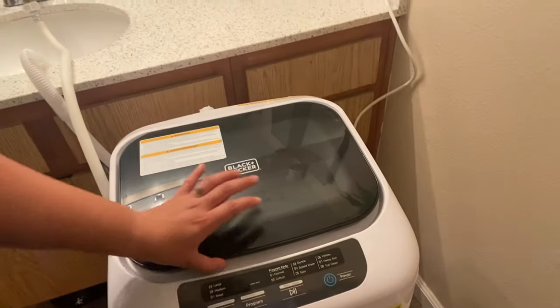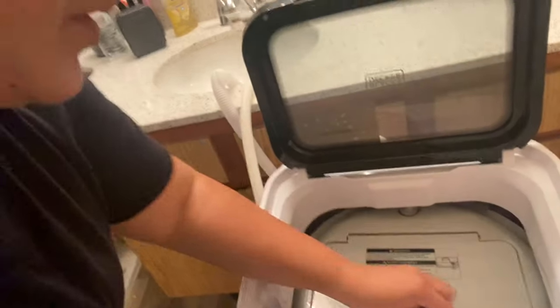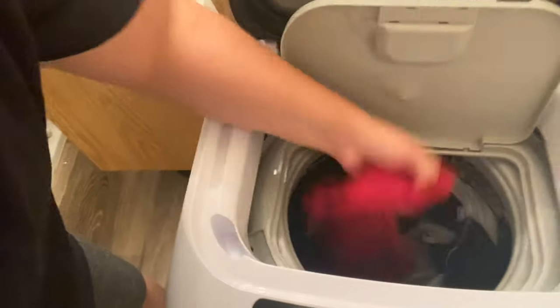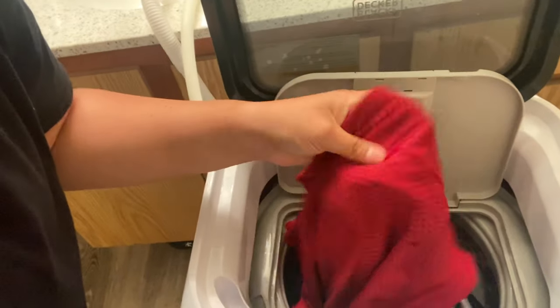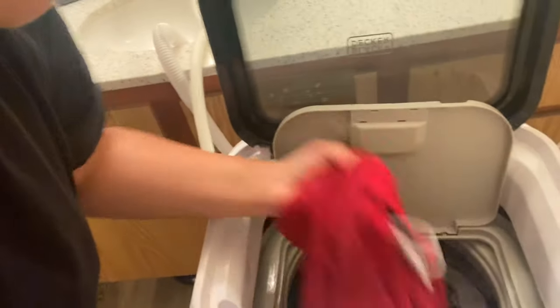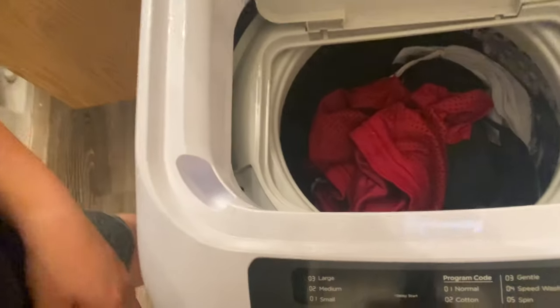That was a whole cycle, let's go ahead and open it. Let's twist this open. It comes out pretty dry — it feels wet to the touch but it's not soaking, it's damp. It smells amazing because I put the Unstoppables in it. Looking inside, I feel like it did wash pretty well.